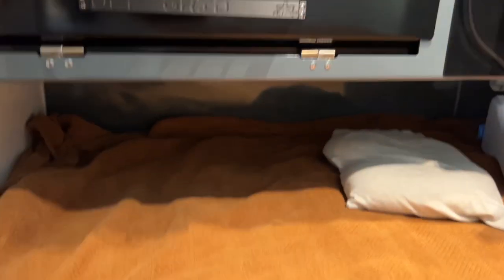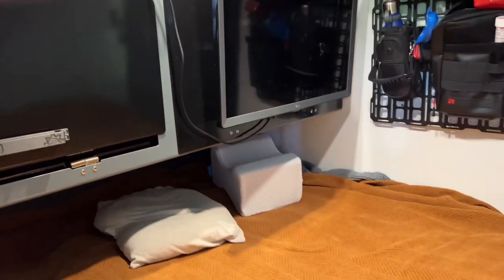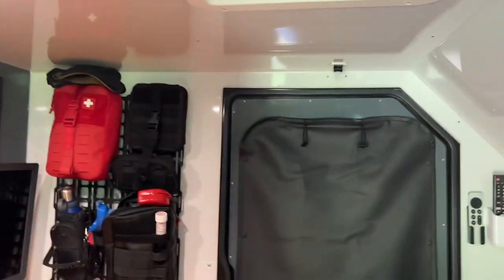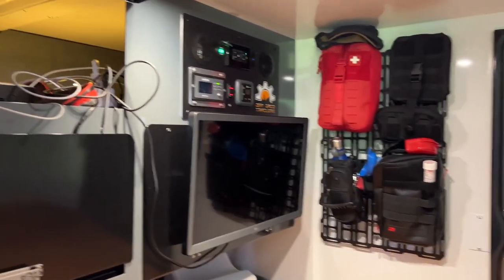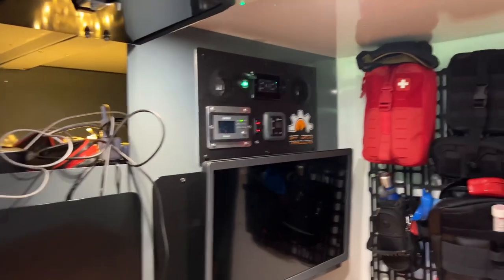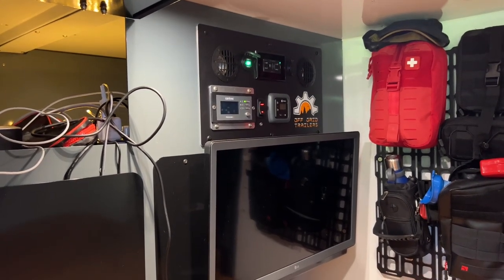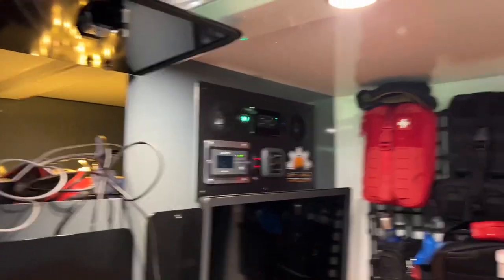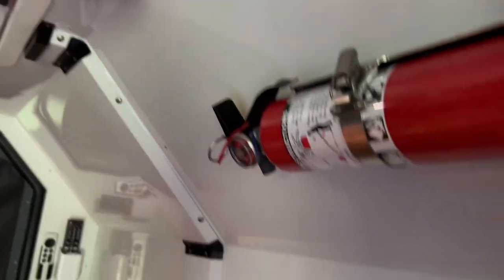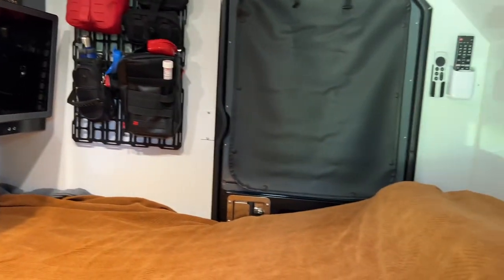We put another MOLLE panel on this side as well. There's a massive amount of storage; our feet go up in there and it's more spacious than it looks — you can sit in here and have plenty of headspace. We've found it really comfy and cozy with a lot of nice amenities. We have access to controlling our power, lots of USB options, plus 110V outlets in several places. There's a smoke detector, carbon dioxide detector, and great insulation — it's really quiet and very comfortable.